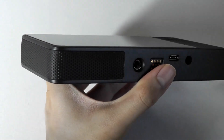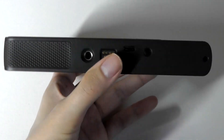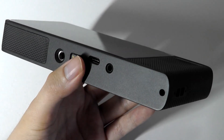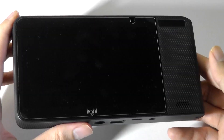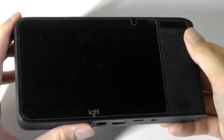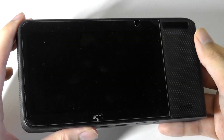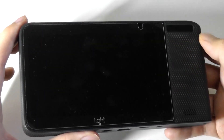One thing you can notice is that there is no detachable battery compartment, which is also unfortunate, especially on a pro-grade camera. On the back of the camera, there's the aforementioned speaker and a dimple for easily holding and shooting with.